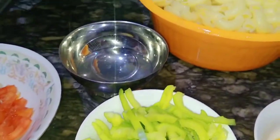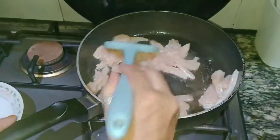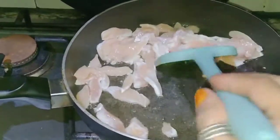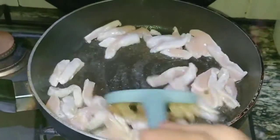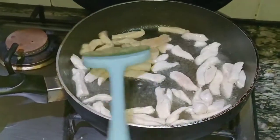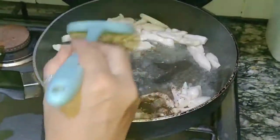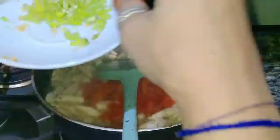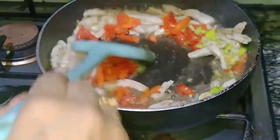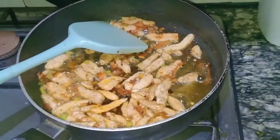Now I have oiled the pan. I will add chicken. Because it is spicy, we will make it spicy. I have given it a julian cut. We will change the color — the chicken is white, we will make it pink. I will add a little paste, then add the vegetables, and add chili flakes.